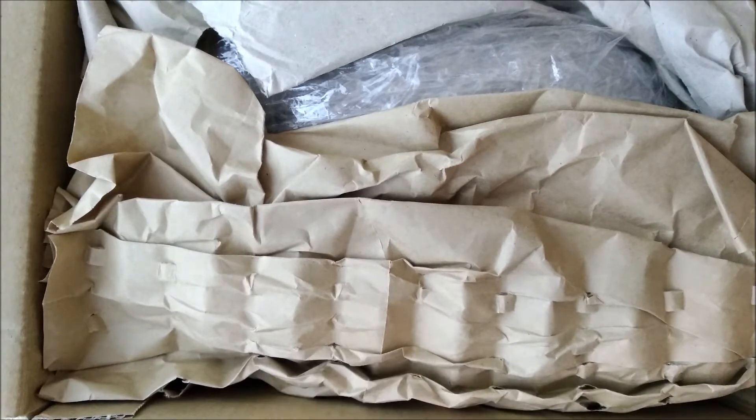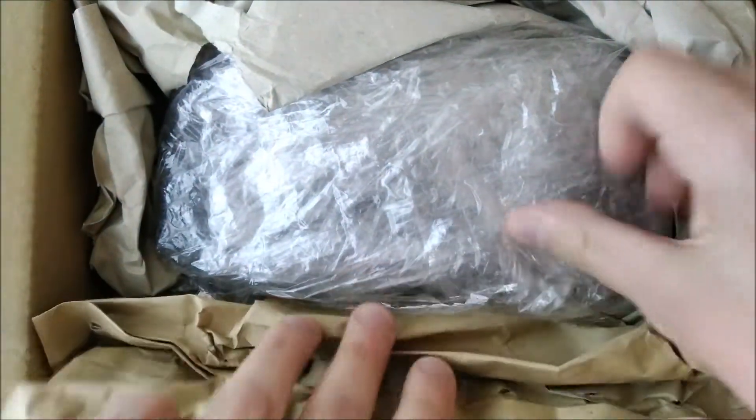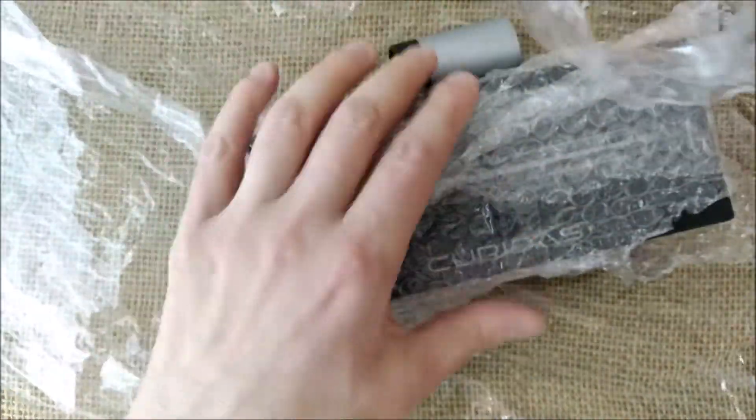As usual, the yellow orangey little envelope with the invoice and all the payment information — not necessary for this video. And then we have this protected by paper and also by bubble wrap. Let's take the box out of the way and see inside this wrap what we have.